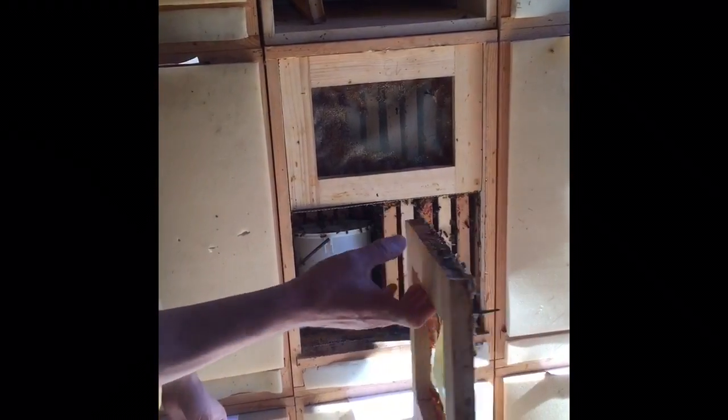When you're working with bees you have to work slowly, calmly — no sudden moves. Everything is okay. This here is propolis.